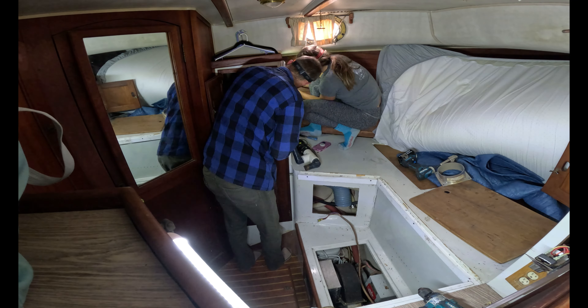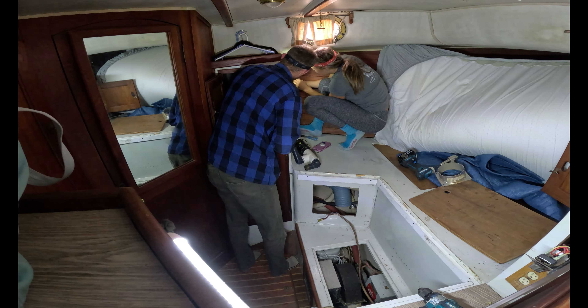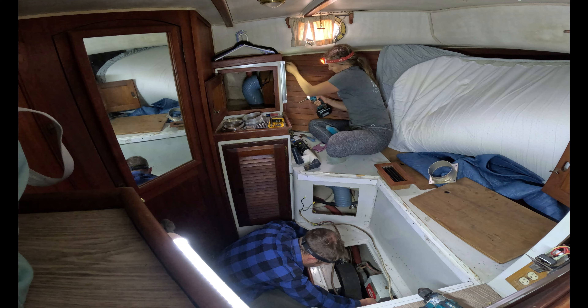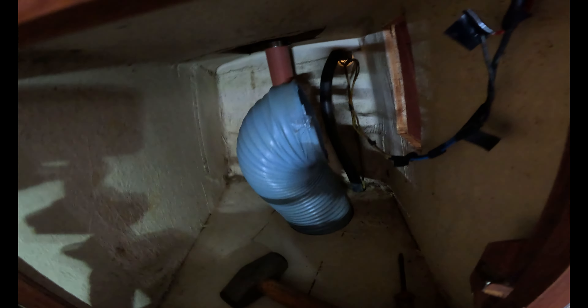Got the AC unit removed. That's our quarter berth — now we have more room for activities. We're moving the old 110-volt AC unit out. It takes up so much space, that thing.